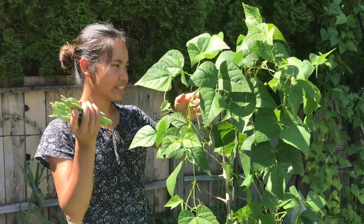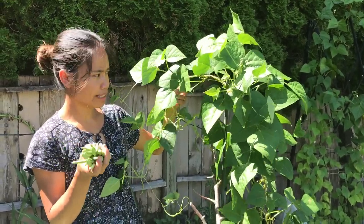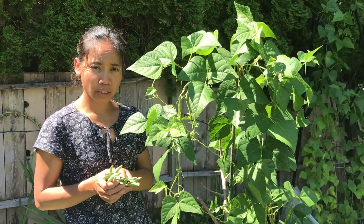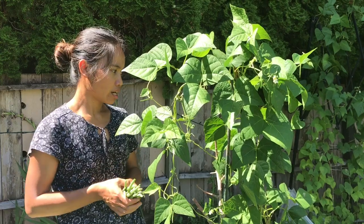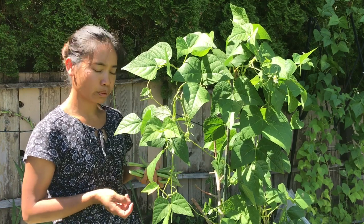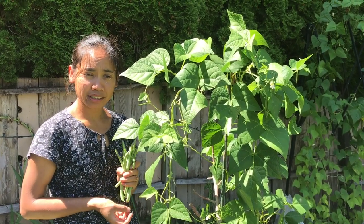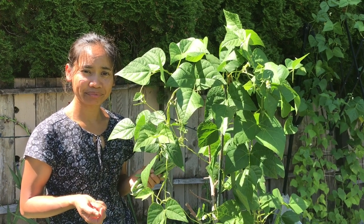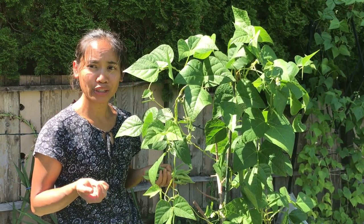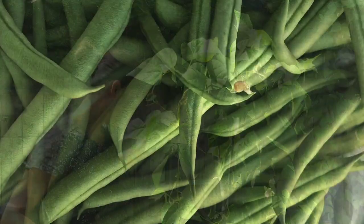I've got tons of beans in this area. I've been harvesting two times already and there are still some left. I hope you enjoyed watching me harvesting my pole beans today. It's really nice and warm out. I'm going to steam these and put some soy sauce, garlic — like buttered garlic beans. Okay, bye guys, thank you for watching!